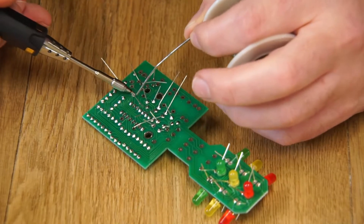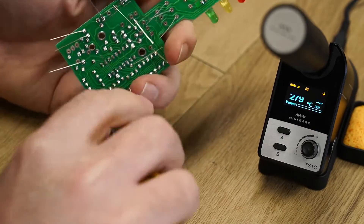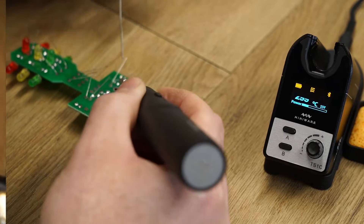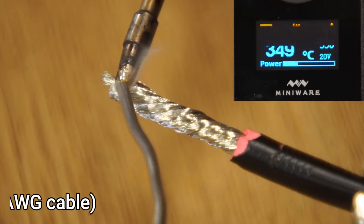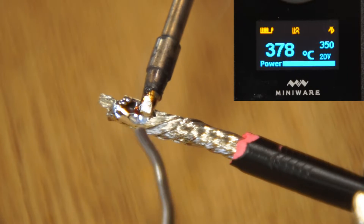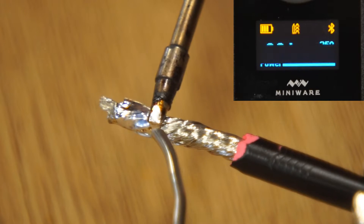However, if you return the iron to the station between soldering batches of components, you'll be hard pressed to run out of power. It packs quite a punch, being able to tin heavy gauge cable with ease. Just keep in mind that heavy duty soldering will quickly drain the power.